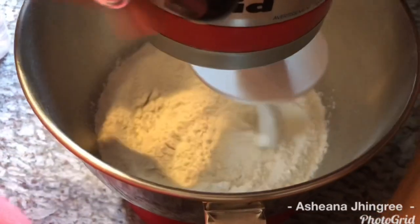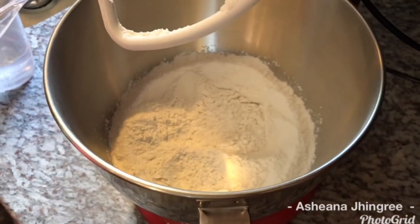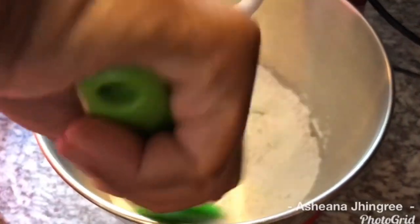I'm going to go ahead and scrape the sides down to make sure that everything gets perfectly mixed in.